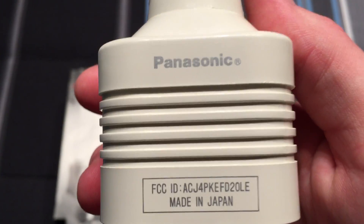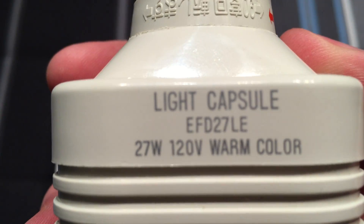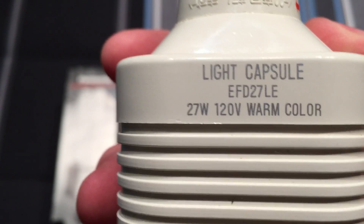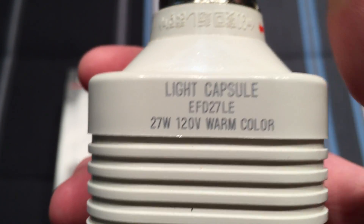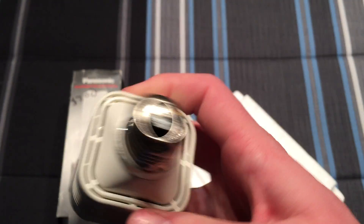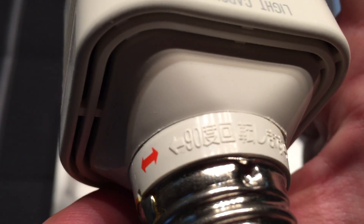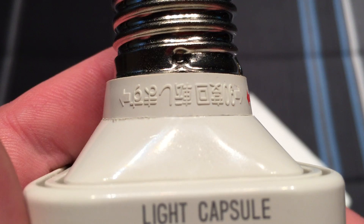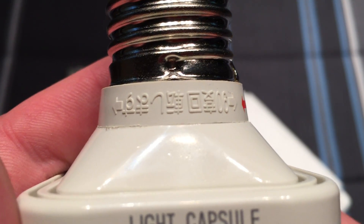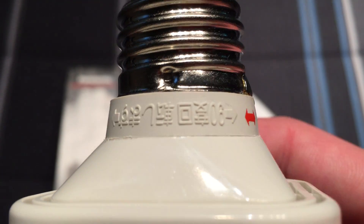Very cool, unique, and hard-to-find bulb. Here we can see the Panasonic etching, made in Japan. On the other side we'll find our light capsule — what Panasonic liked to call their bulbs. 27 watt, 120 volt, warm color — 2700K. There are also some Japanese characters here; I'm not sure of the orientation. If somebody knows what those mean or can translate them, that would be pretty neat.